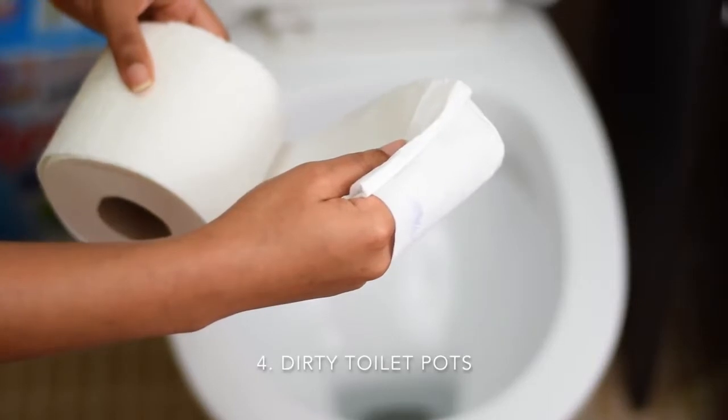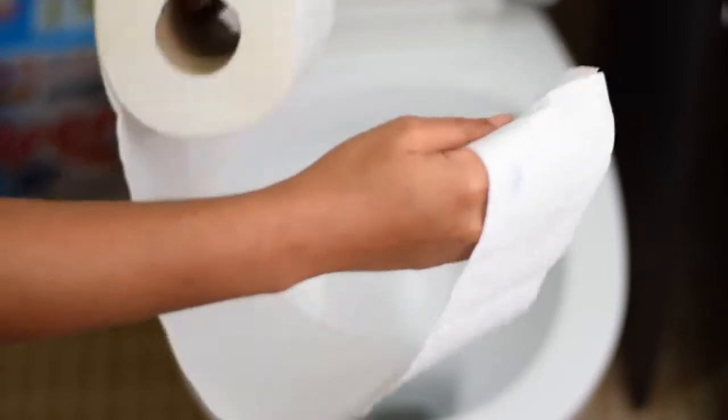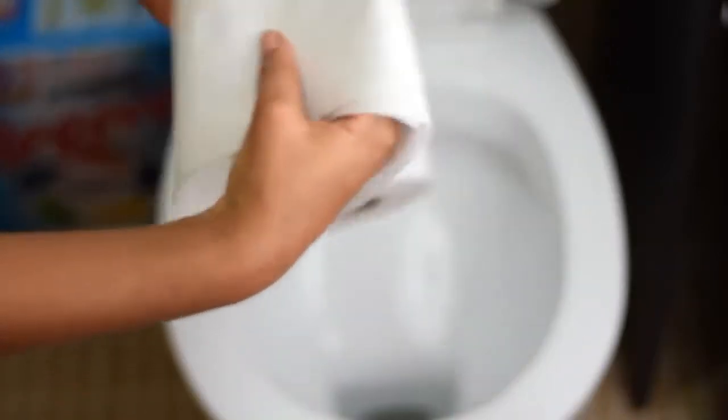If you find yourself in a situation where the toilet is not as clean as required, simply get tissue and wrap a good quantity of it and trash it in the toilet pot. As you can see, I can do my business with some degree of comfort because there's tissue stuffed in the toilet pot and it prevents water from splashing and touching — I know this is nasty, but it does happen. The tissue prevents water from splashing on me, and I can happily do my business in a not-so-clean toilet. Use this hack — it will prevent infection as well.